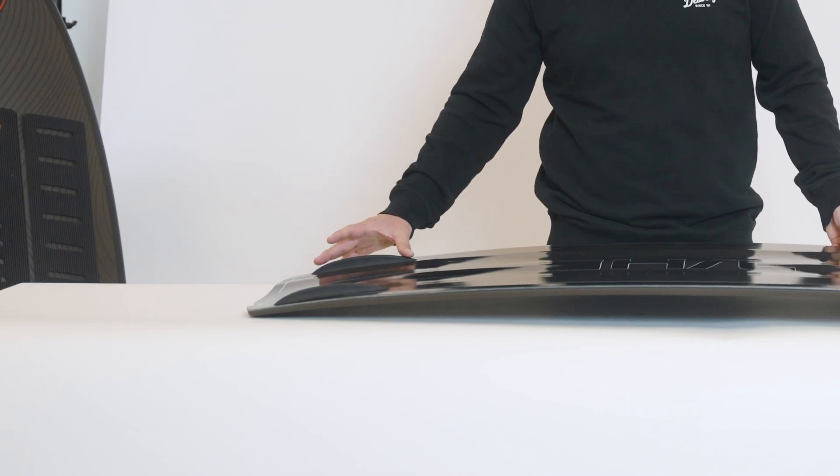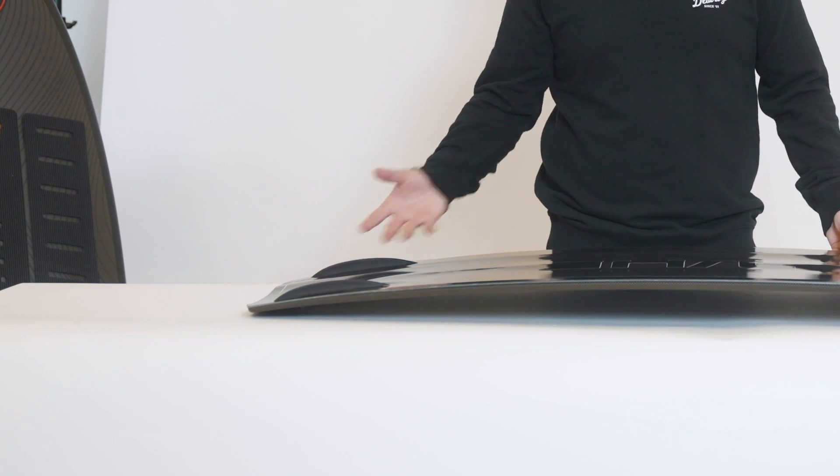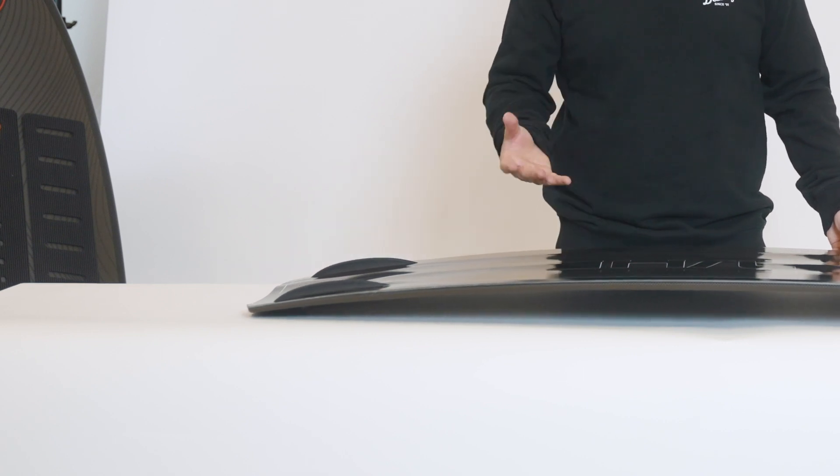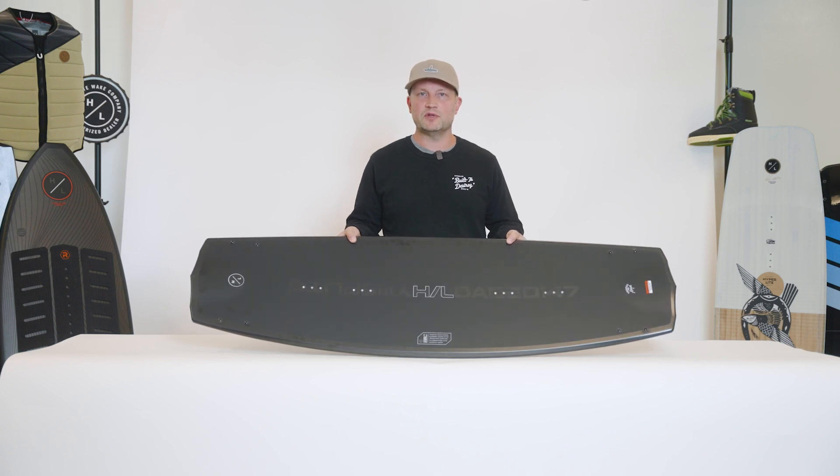A blueprint fin is slightly shorter in running length so it still offers great grip when on edge but doesn't interfere with any of the playful characteristics of the board when on the flats. The Blueprint is the perfect choice for the freerider looking for the most advanced construction lightweight line-up.